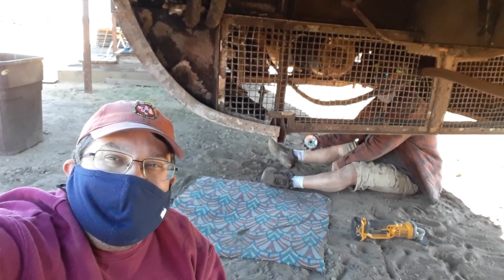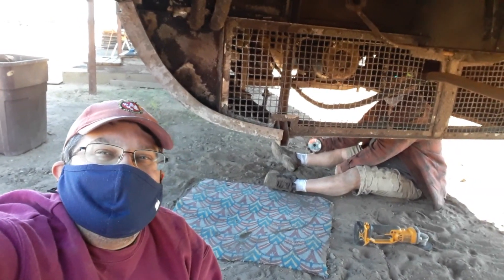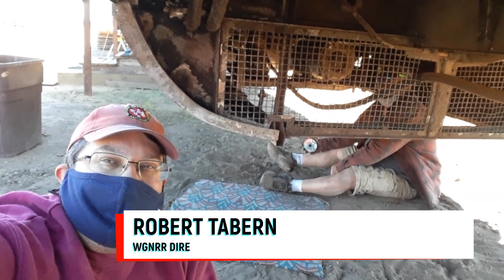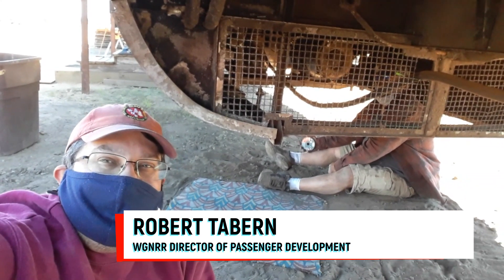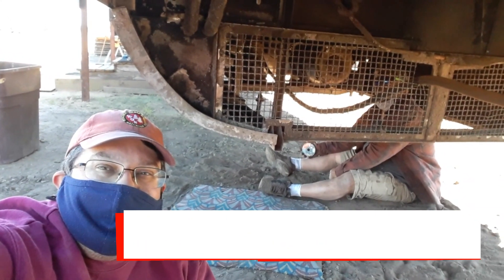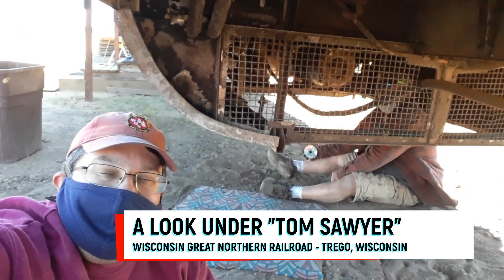Hello everybody, thank you for joining us for another update on MarkTwainZephyr.com, also our Facebook and Twitter page at Mark Twain Zephyr. I'm Robert Taper, Director of Passenger Development for the Wisconsin Great Northern Railroad. It is Sunday afternoon, June 20th, 2021.